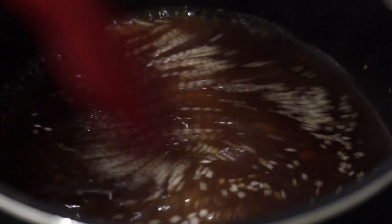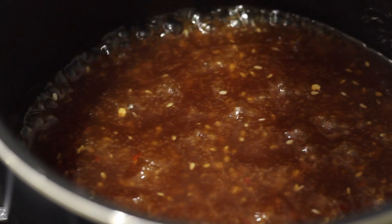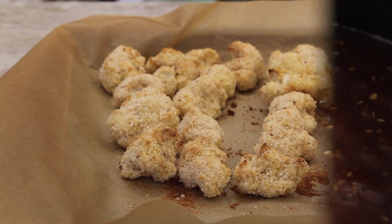You can add sesame seeds or not — whatever you want to do. Just mixing that all up and letting it bubble and thicken up. I like to test it by putting a spoon in there — if some of it still stays on the spoon, I feel like that's thick enough. We have a lot of cauliflower to coat.